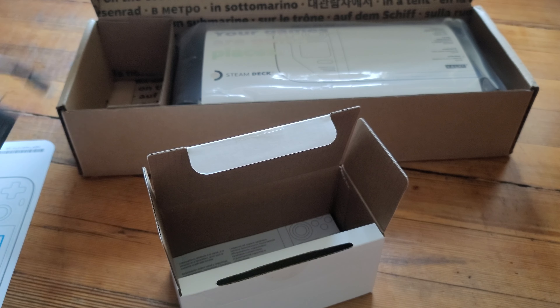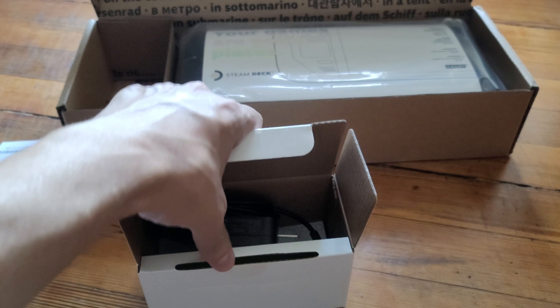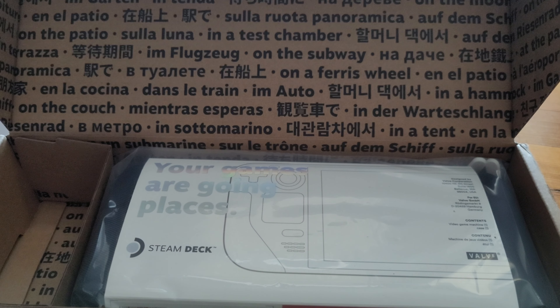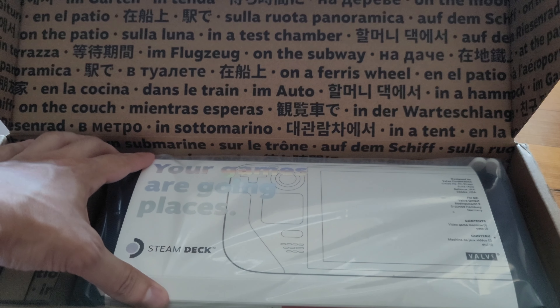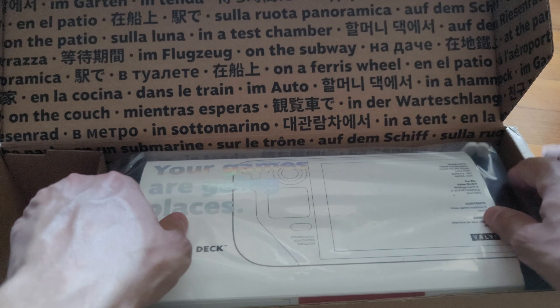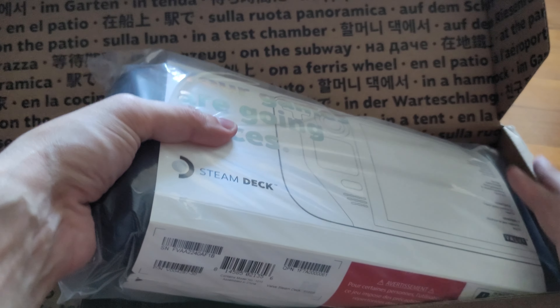There we go — put the charger in there, put that aside. It's got a little holographic type thing going on here: 'Your games are going places.' Here we go, let's get that out.